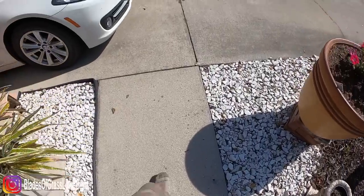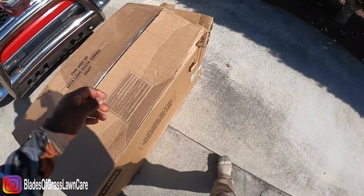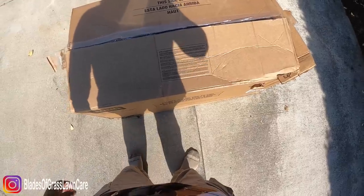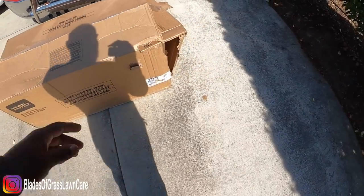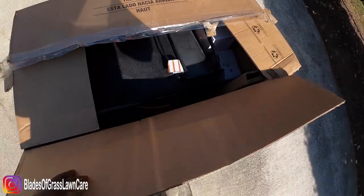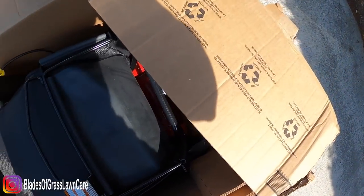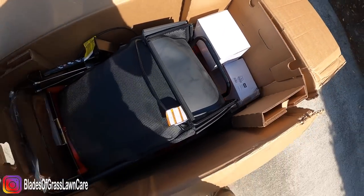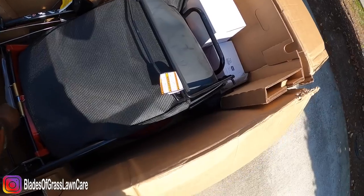Alright guys, so we're gonna do a quick unboxing. And again, you're looking at this the same way I'm looking at it, okay? So as you can tell, this is the way the box came, and we're gonna see exactly what came in here. It looks pretty simple.